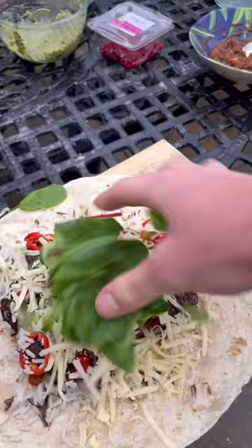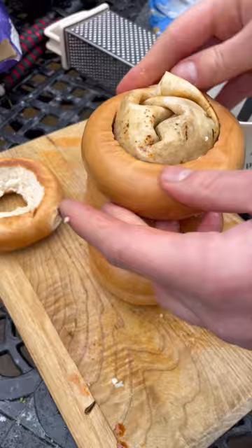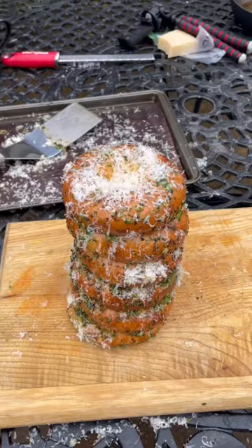Now I'll get my appropriately sized cookie cutter and widen the hole in a few bagels and get some chicken lube and lube it up before jamming it inside all the holes. You might need some more lube to get the final ones on, then onto my tray and I'll brush it with garlic butter and bake, then I'll grate parmesan.